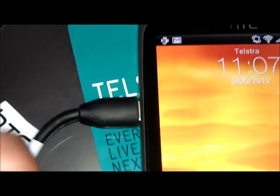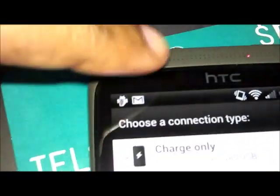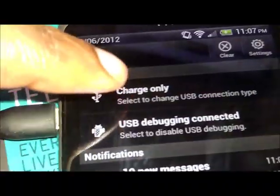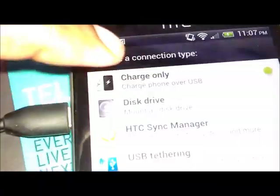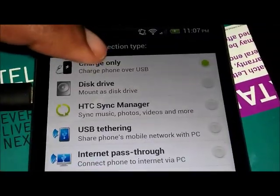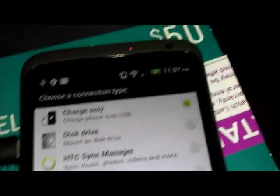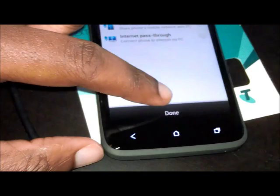Make sure your USB debugging mode is on — this can be shown by that Android icon between the USB and Gmail icons. I'll show you how to put it on if you don't have it on. You're going to leave it in charge-only mode. If it's not in charge-only mode, click it and make sure you select charge only. I have mine in charge-only mode.